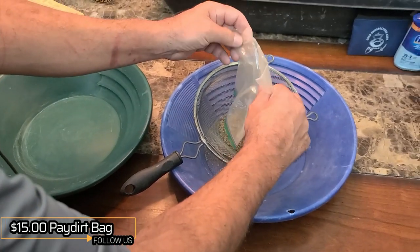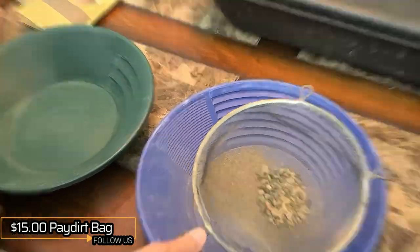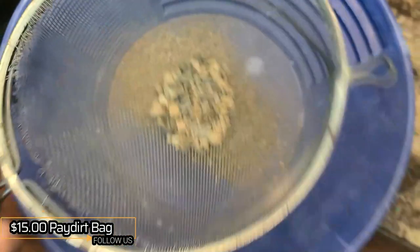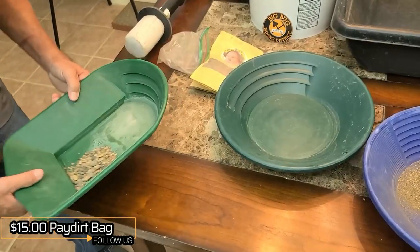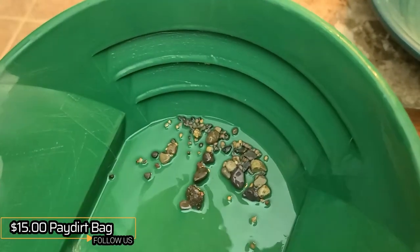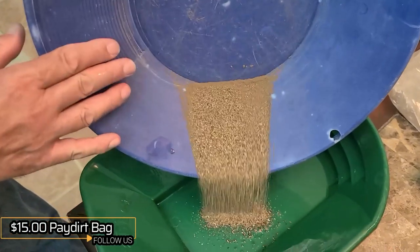Classifying this down to kitchen strainer size. We know the $15 bag has gold in it. Plus kitchen strainer — let's take a look. Nothing in the plus kitchen strainer size. The minus kitchen strainer size right here — we've already seen it had gold in there.